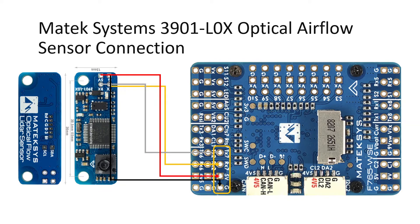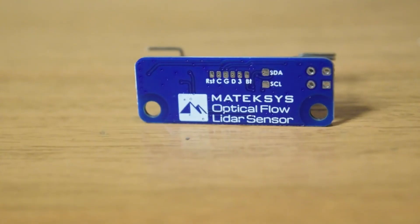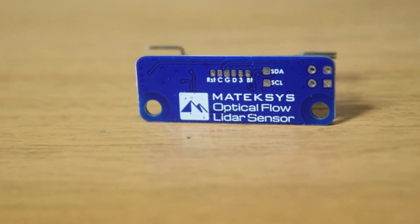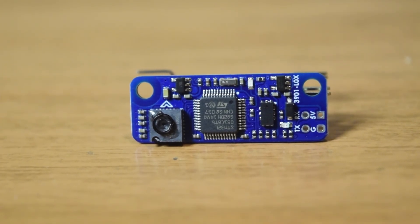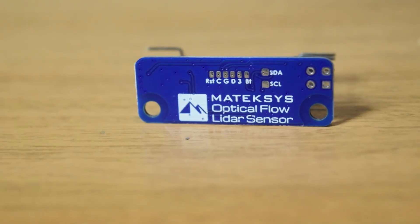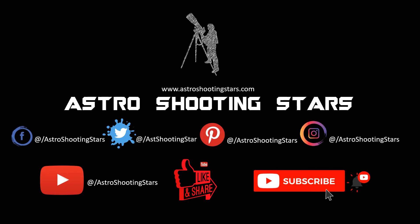In my future videos I will be telling you how to configure this optical flow sensor to work properly on your flight controller firmware in iNav or Betaflight, so ensure you stay tuned. This has been the high-level overview of the Matexis 3901L0X optical flow sensor with LiDAR and how to connect it to your flight controller. I hope you like this video — if so, please hit that like button, leave any questions in the comments below, subscribe to the channel, and thank you for watching. Clear skies!